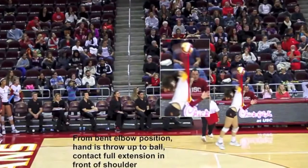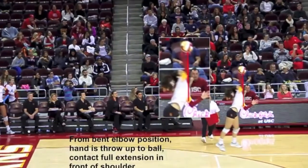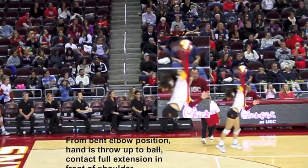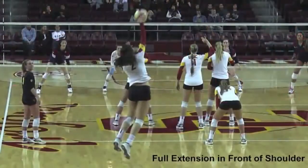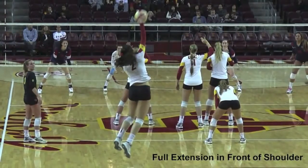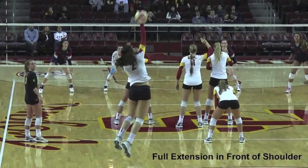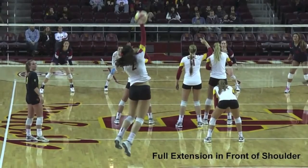As you can see here, the contact is with full extension in front of the hitting shoulder. The opposite arm is drawn forcefully to the body midline, which is extremely critical in terms of staying tall on contact. Nice high contact in front of the shoulder and also in front of the body. Her toss has taken her into the court, high contact, and she'll drive her hand forcefully through the ball.